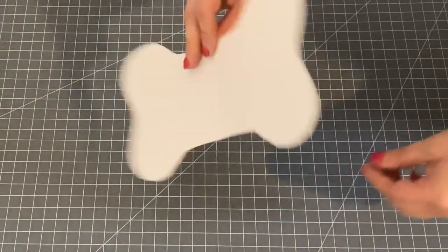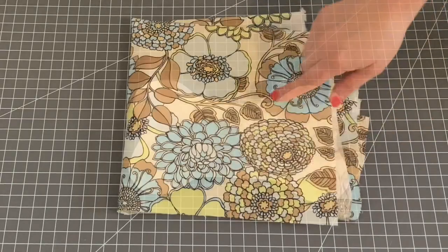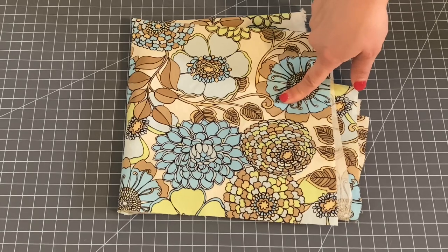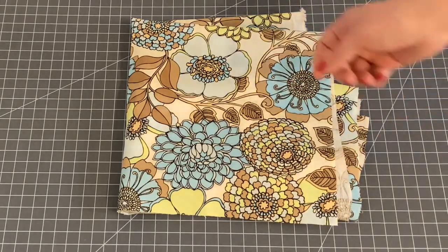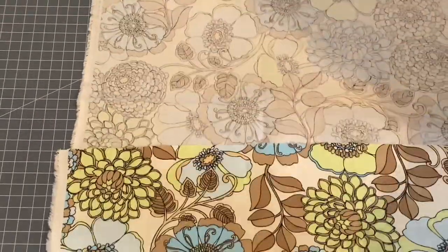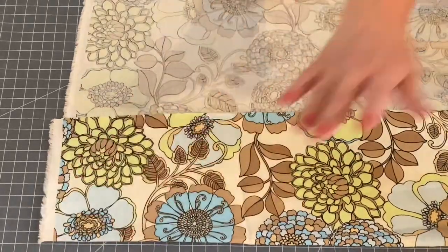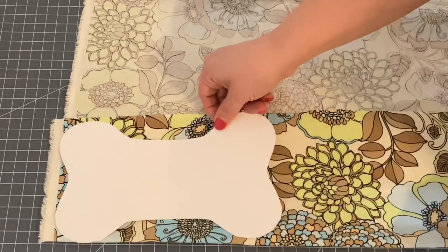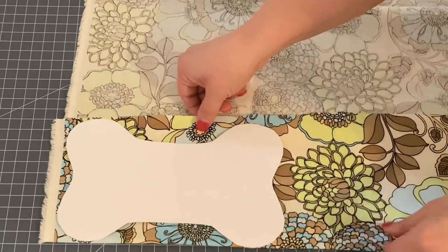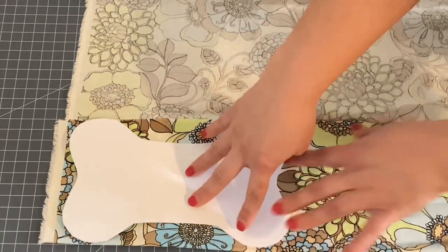Now that I've cut it out I can open it up and as you can see it's even on both sides, so this will be our template to cut out our fabric. I have this lovely floral fabric left over from a project several years ago and I think it will make a really adorable dog bone toy. For this dog bone you will need two pieces of fabric, so go ahead and fold your material over and place your dog bone on the material. Try to use an end where you can use the extra fabric for another project, so think about your spacing.